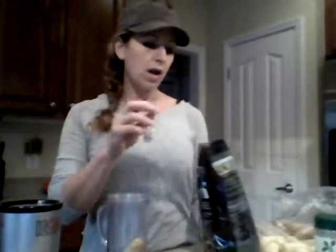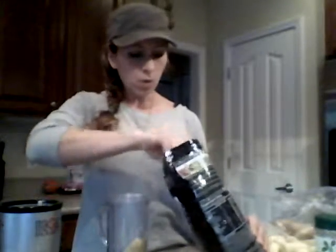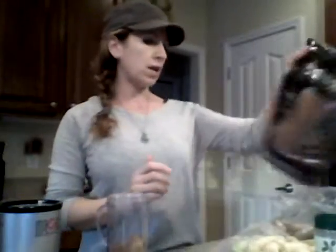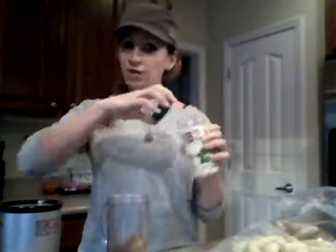So I've got my half a frozen banana and some frozen ice because I like mine kind of thick. One scoop of chocolate Shakeology — one scoop of Shakeology equals a red, which equals one of your proteins.